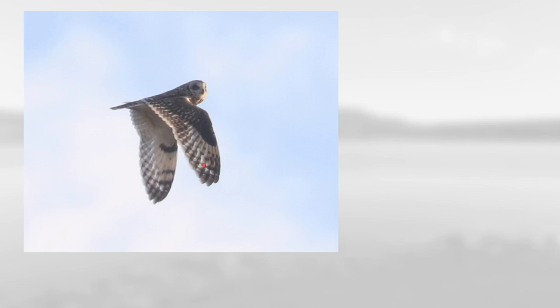Next we have this bird, and you can see it also has fairly long wings. It also has a solid dark belly band, but it has these square patches at each wrist, which means this is a light morph rough-legged hawk.